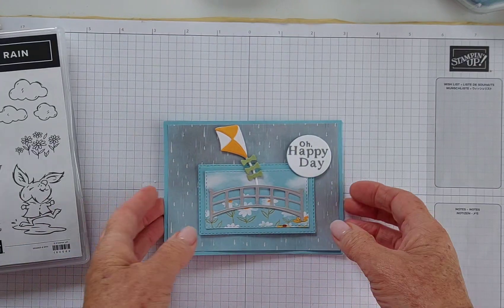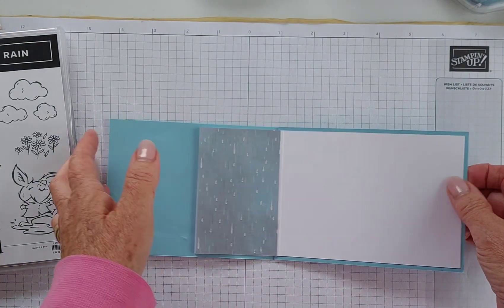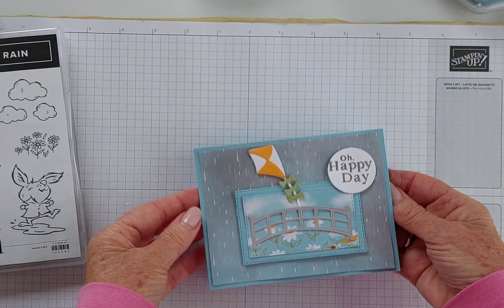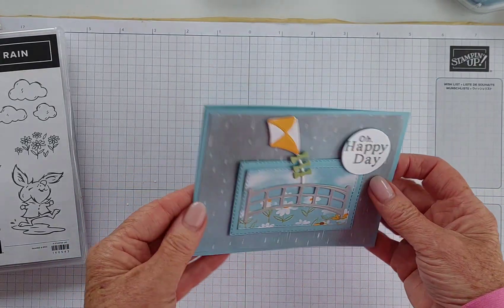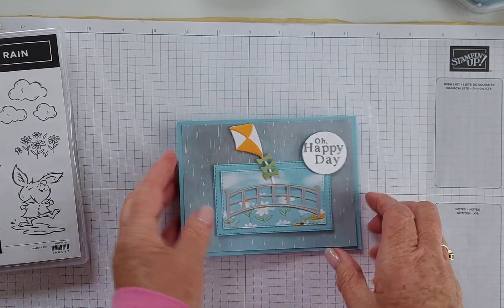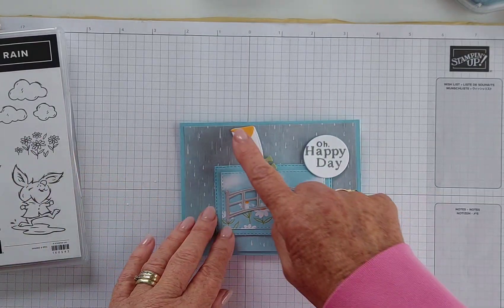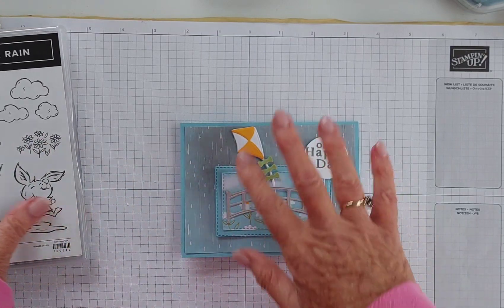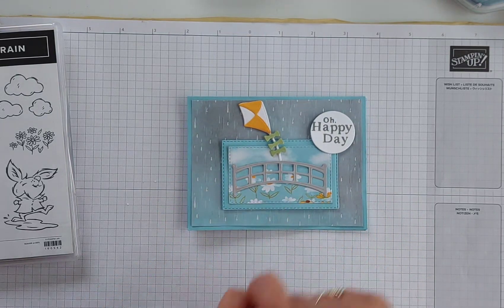The card I've made is a fun fold — it folds out like that. I've put another piece of designer series paper in the middle, but I won't do it with this card. It's a Z-fold, or side Z-fold I guess you could call it. I've made it with Balmy Blue with a Basic White insert. I've done all the die cutting already. There's a very cute kite die — no stamp for that one, just the dies — and a beautiful little bridge, plus a piece of the designer series paper.